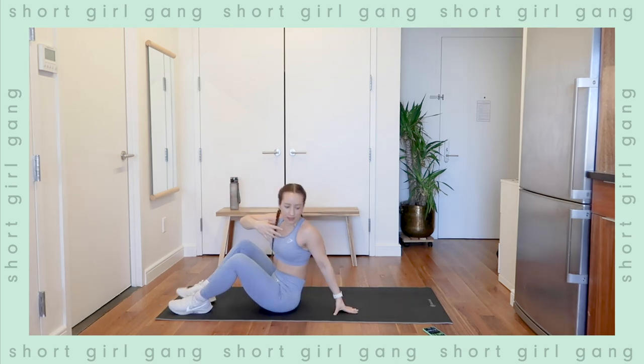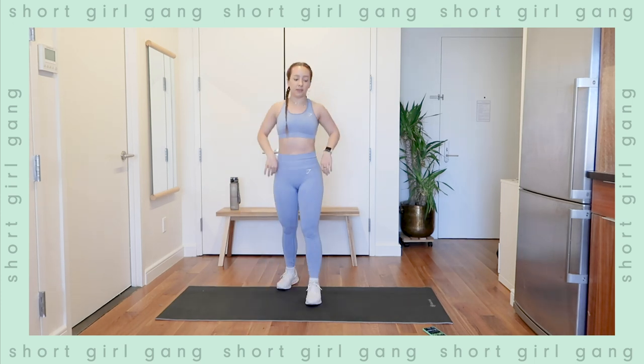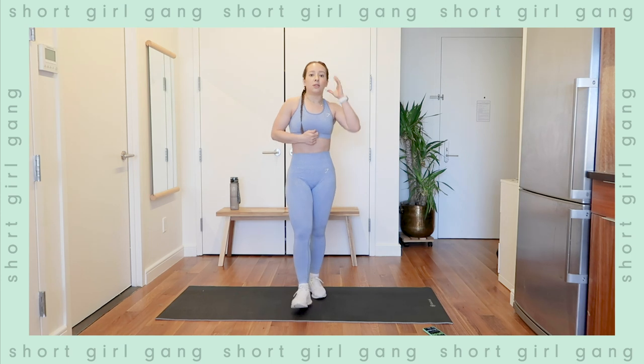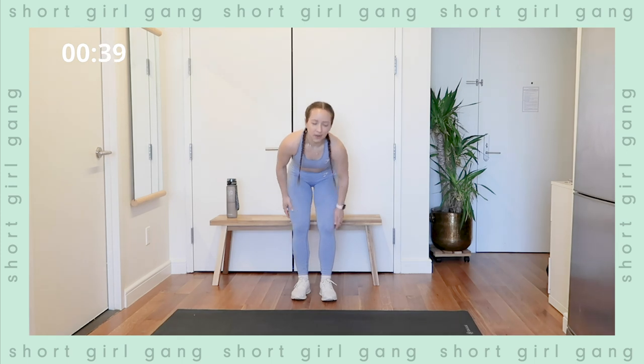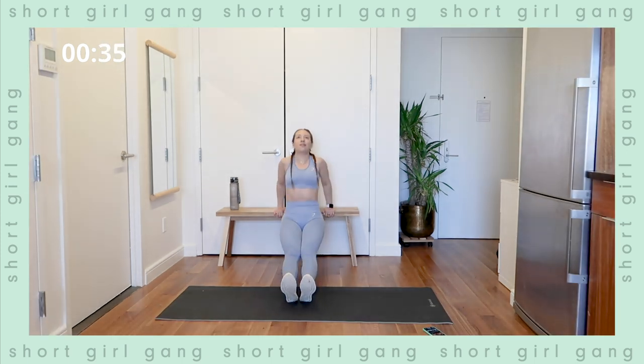We have one more circuit of this left, and then we're doing some abs and cooling down — so let's really put our full effort into this. Starting with the triceps — we're just going straight through, powering through. Last three exercises.